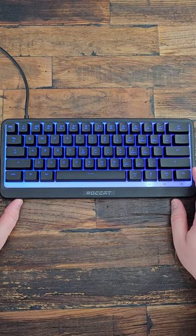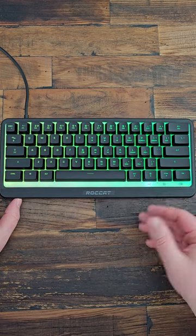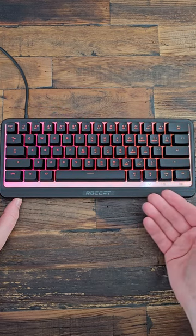Here is the Roccat Magma Mini, a 60% keyboard — a keyboard under $50. Really impressive. It looks very good.